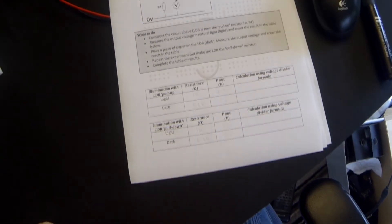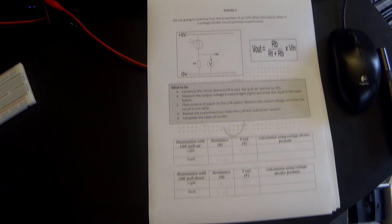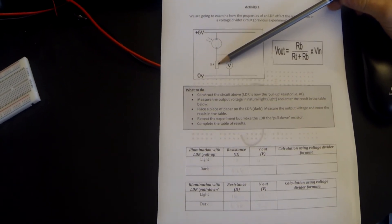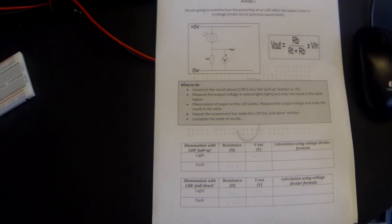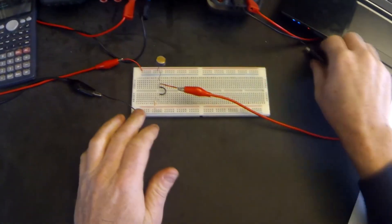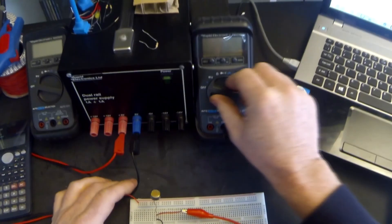Welcome to activity two, where we're going to look at using an LDR in a circuit as a voltage divider — very much like our previous tutorial. The LDR is initially going to be used as a pull-up resistor, and we're going to use a 22K as the pull-down resistor, measuring the voltage at the middle point dividing up the five volts. Here is our circuit: our LDR, our 22K resistor. We'll connect up our voltmeter — black always goes to zero and red goes to where we want to measure the voltage.